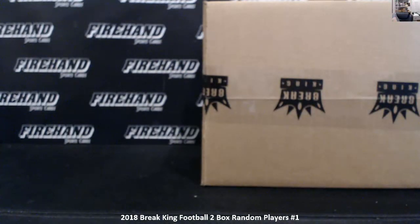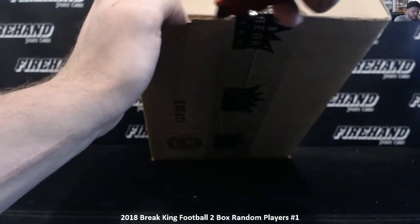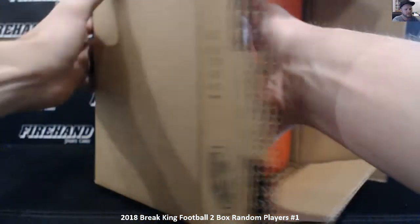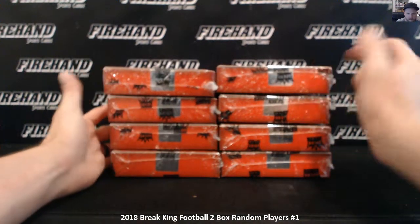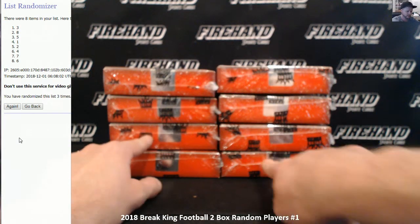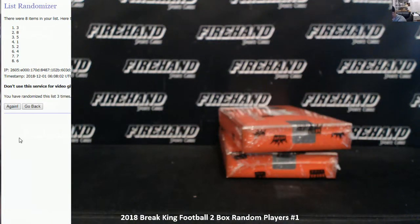We're not going to mess with the jerseys here, we'll do those later. We'll call the left side one through four, the right side five through eight. I'm going to let the randomizer choose our boxes — I'll click the randomizer three times, and the top two numbers are the ones we're going to rip. Three and eight. So box three is right here, eight is the bottom right there. These are the boxes; the rest will go back. Hopefully we'll rip one more of these tonight and get to number two.